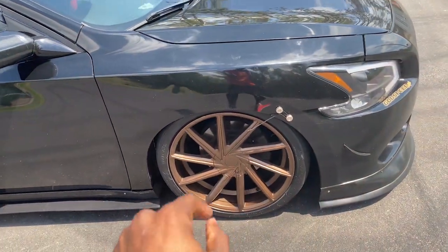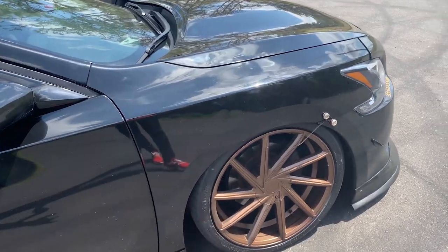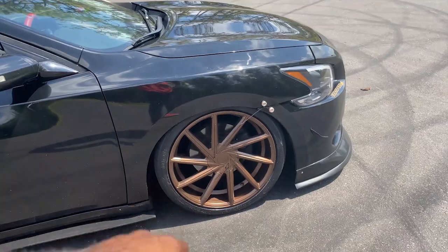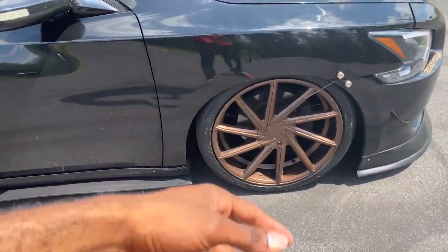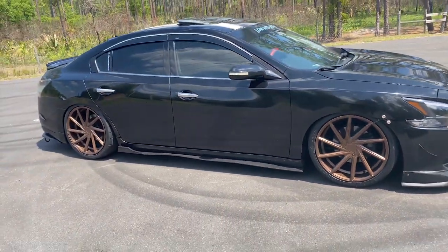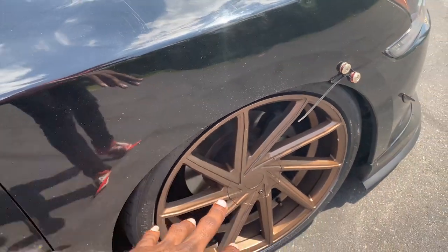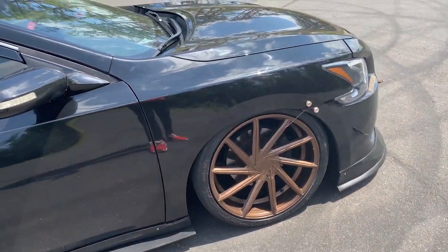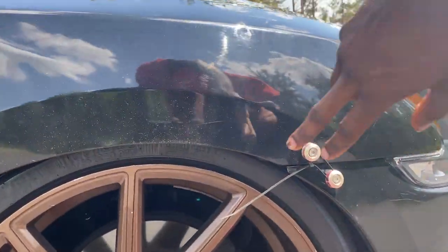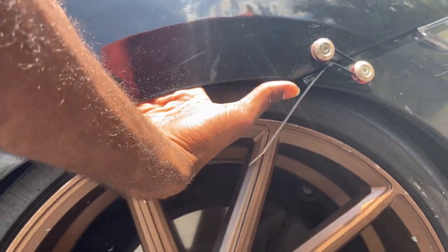I'm pretty much as low as I can go. I'm riding on 20-by-8.5-inch wheels from Rasso. I really love those wheels — when I got them they were silver, I painted them black, now they're bronze. I'm going to stick with this color for a while because it really makes the car pop. The only thing I don't know about is the offset — I have to measure it. Front fitment could be a little bit better on the passenger side because I have a big gap over here.